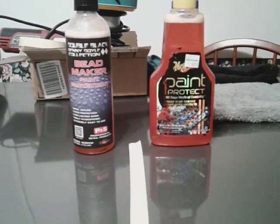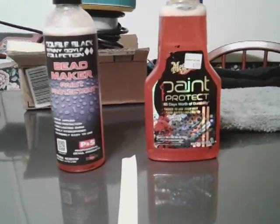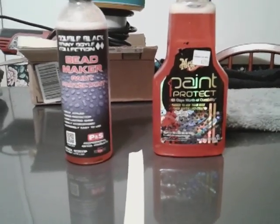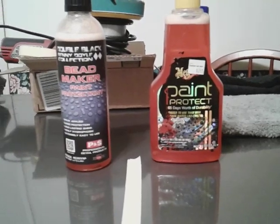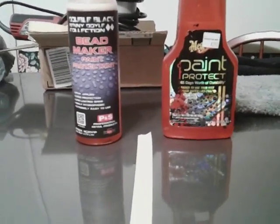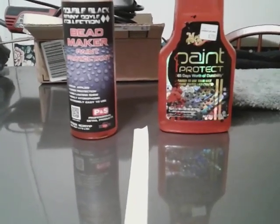As you know, the Meguiar's has to be spread on the panel and then buffed away. The Bead Maker, you just spray it up there and wipe it away. Since the Meguiar's takes a little bit more effort to apply, we're going to start with that first.